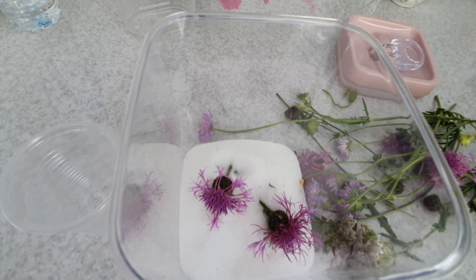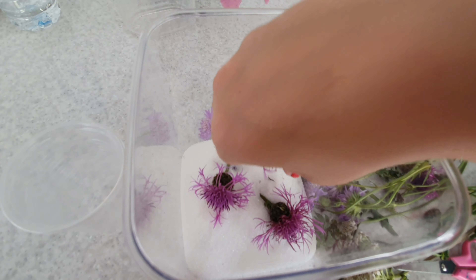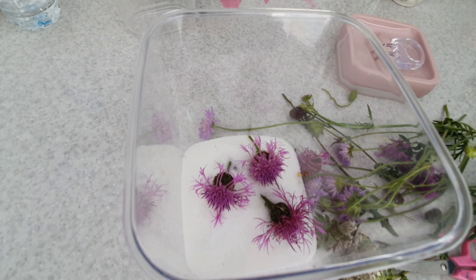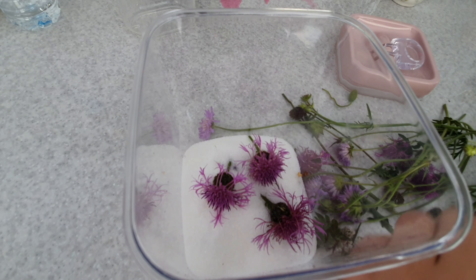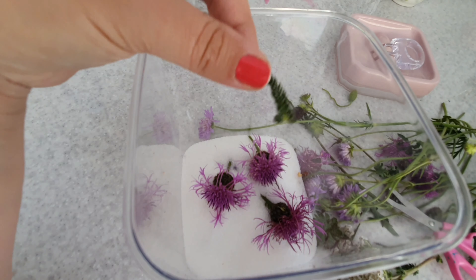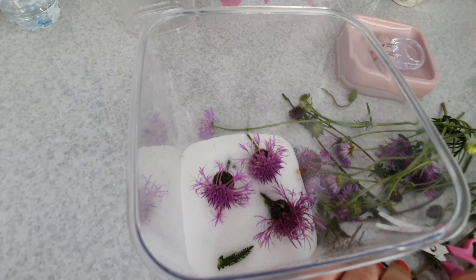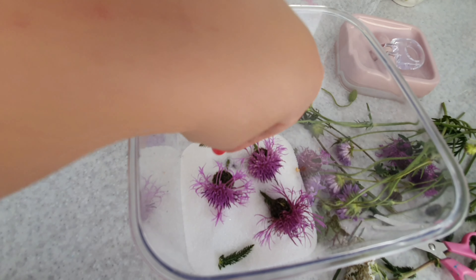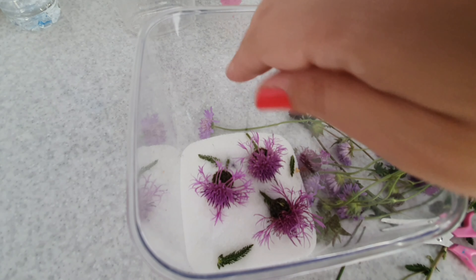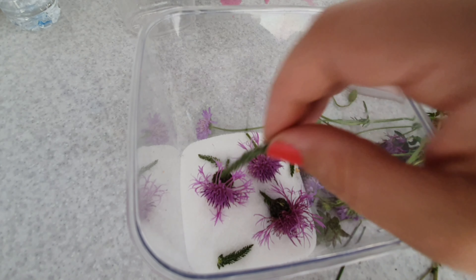It's really important not to cram too many flowers in so that they're touching — they need to be spaced apart so that the silica can do its job. If there are too many flowers in, that layer of silica will get too moist and not work properly. So for a space this size, about three or four blooms is plenty, and then in I come with one more little flower just to fill a tiny corner.